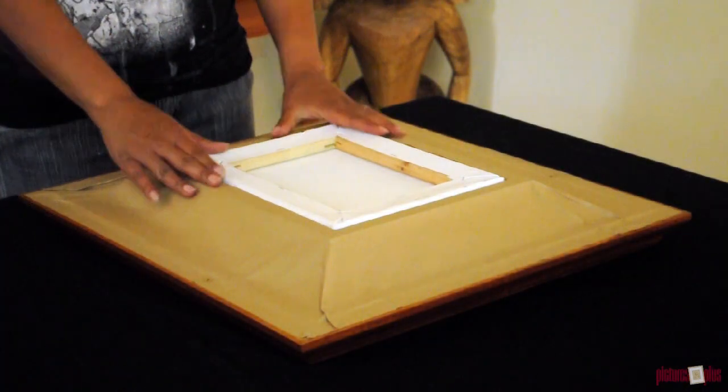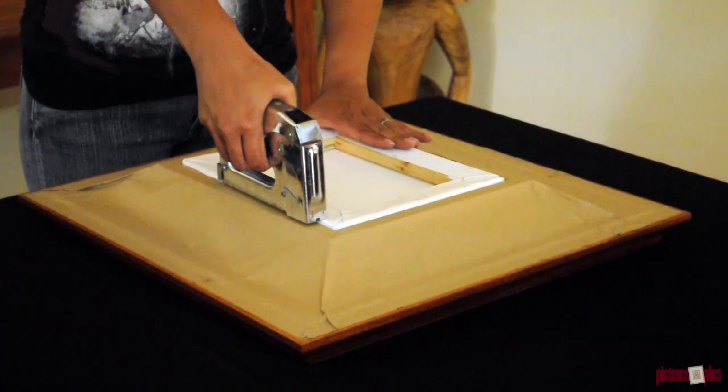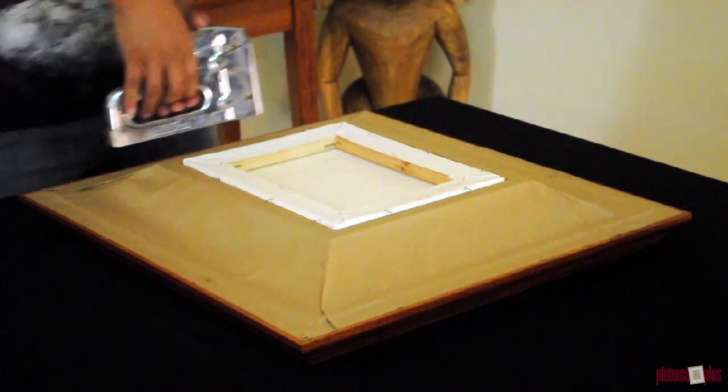Another method you can use if you don't have canvas strips is to shoot the staple in so that one point of the staple penetrates the stretcher bars, while the other point penetrates the frame — just like this.